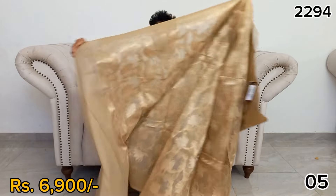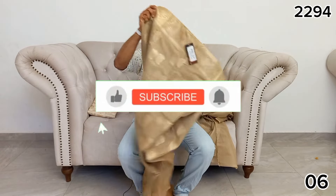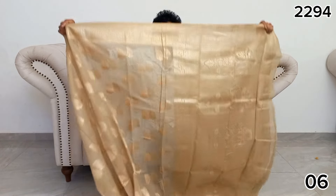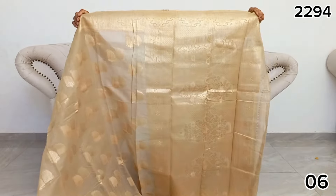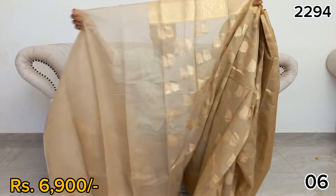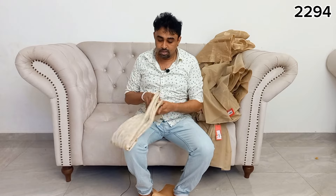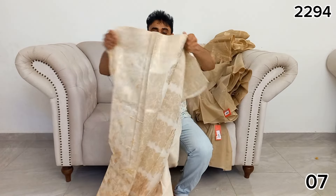If you like this video, you can click on YouTube and subscribe, click the bell icon, and send a message on WhatsApp. You can also send a message to our Facebook page. If you want to subscribe to the channel, please like this video and click the link.